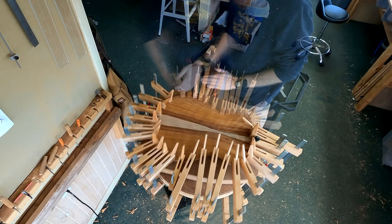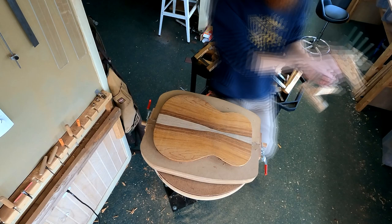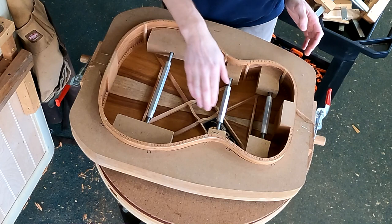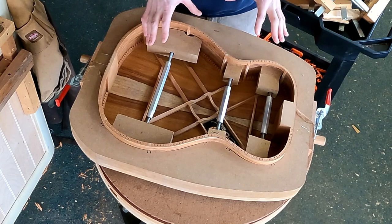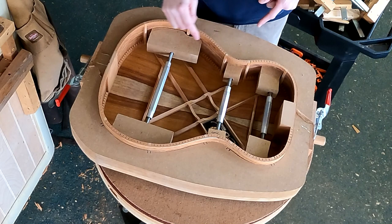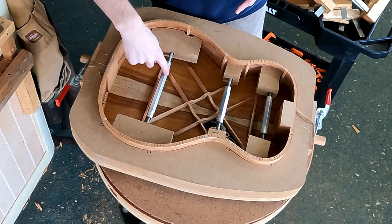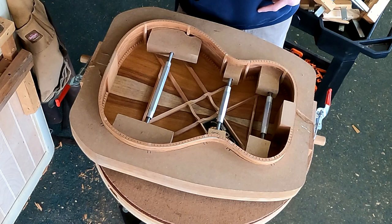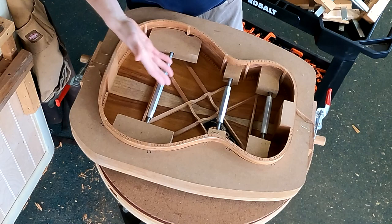Why don't we go ahead and take these clamps off so we can see this. All right, and there it is. I'm going to keep the mold on here — that's important because the next thing I have to do is install the top. The mold and the spreaders really help the sides maintain their form. I leave the spreaders in when I glue the top, and you might think, well, then you can't get your spreaders out. But actually each spreader breaks down into three individual components — the turnbuckle is not attached to the pads — so when I loosen it I can pull the bar out through the sound hole, then this piece, then this piece, and so on.